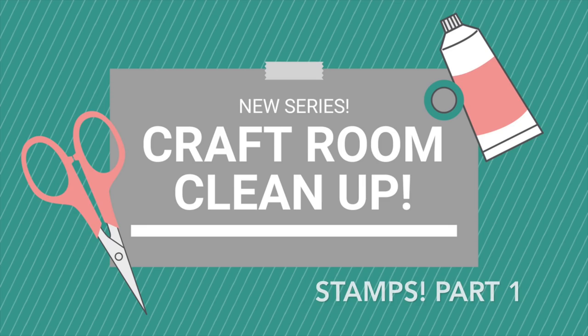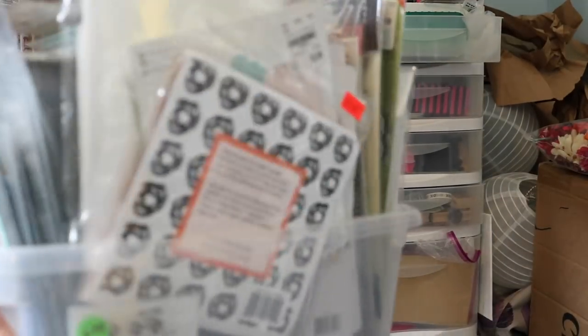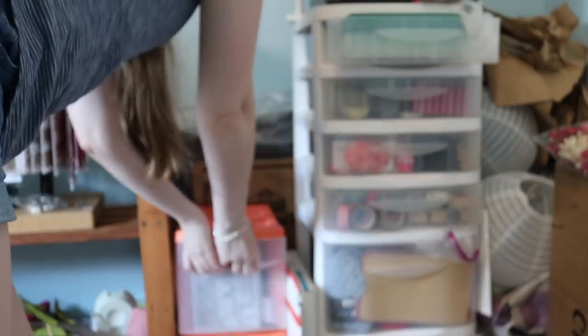Hello everyone and welcome back to my new series Craft Room Cleanup. If you didn't see my intro video, I'll have it linked down below. Today I'm focusing on some of my clear stamps, and I hope you guys enjoy.